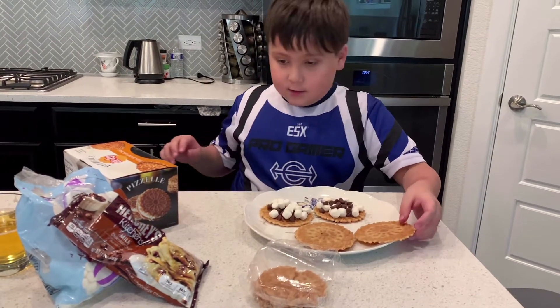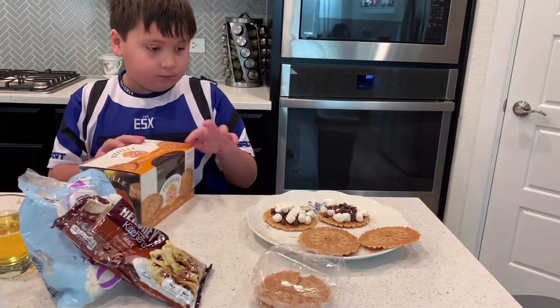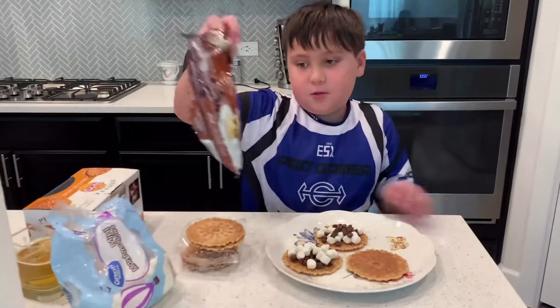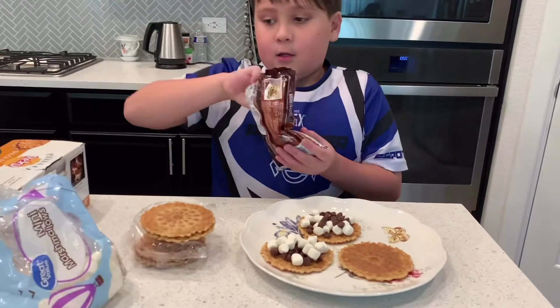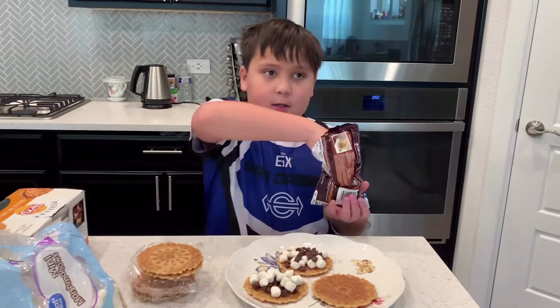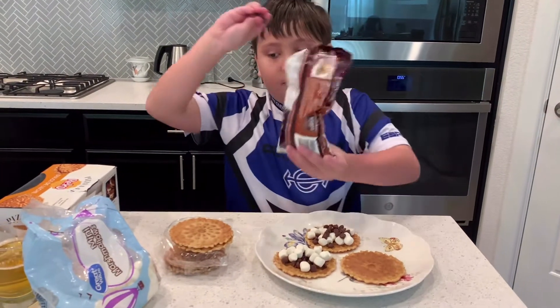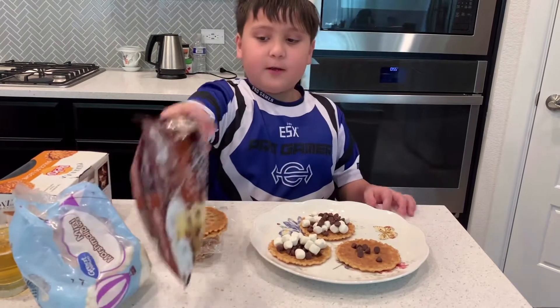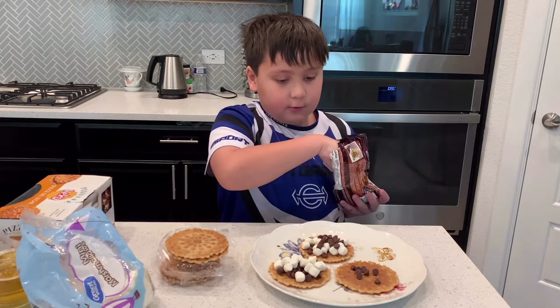So I can make three right now. And now we're moving on to making it. You can put the marshmallow first, you can put the chocolate first — it doesn't really matter how you put it. So let me put this as an example of what we need to do.